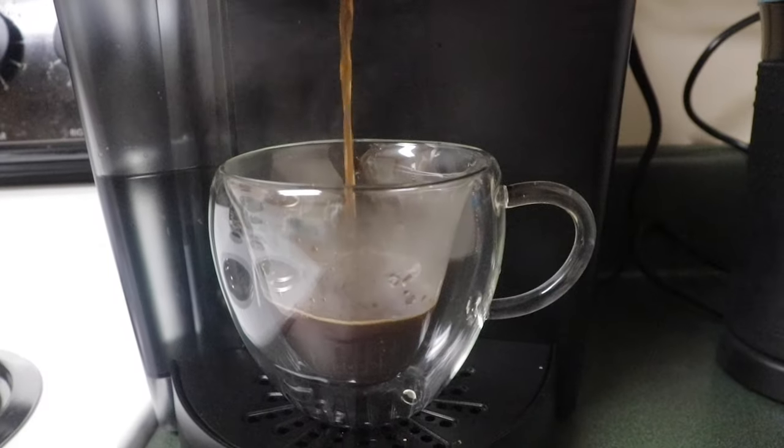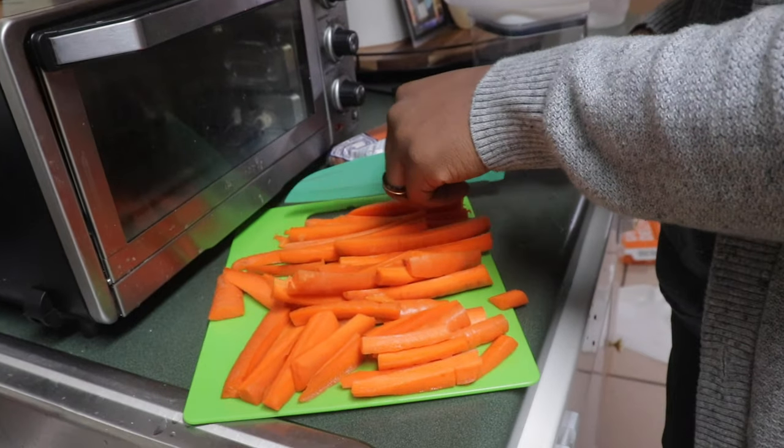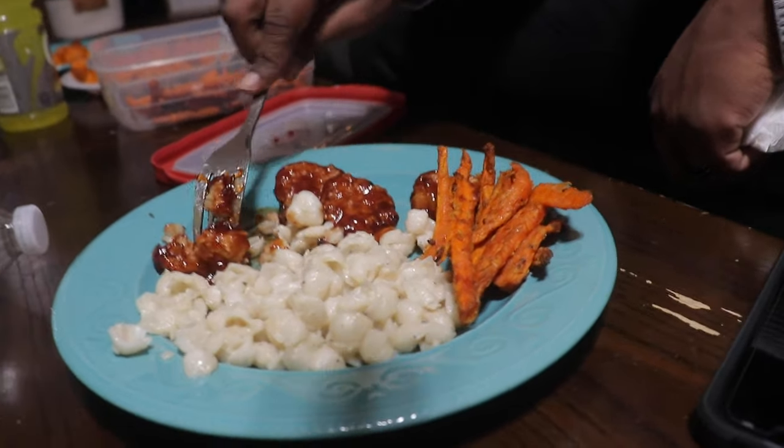Look how frothy that is! Hey guys, welcome back to my YouTube channel. And if you're new here, my name is Alyssa. I hope you stick around. Thanks for stopping by.